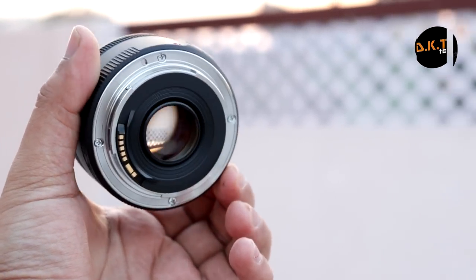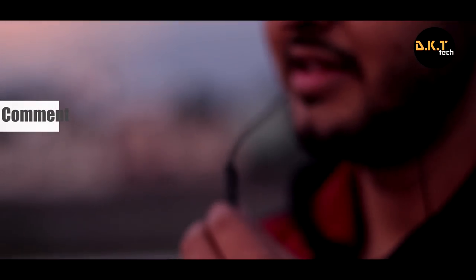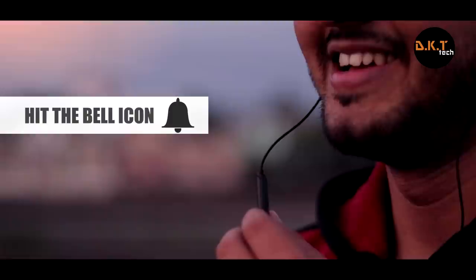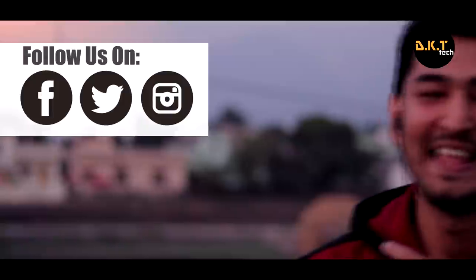Thanks for watching guys. If you want to know more about these lenses, let me know in the comment section below. Press the subscribe button if you haven't subscribed yet and hit the bell icon to get notified each time I upload. This is Divya Kantha Ladi and I'll catch you all in the next one.